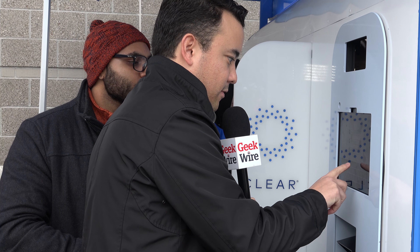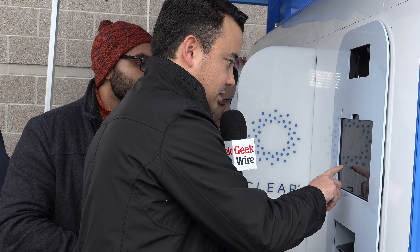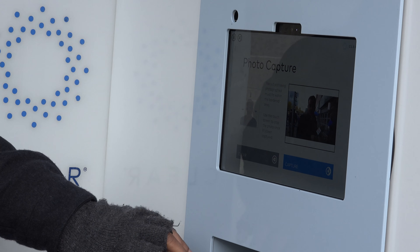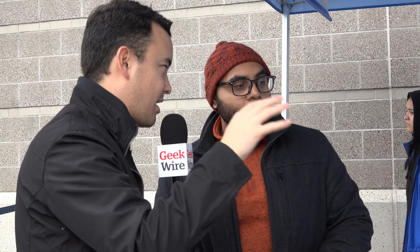I'm putting in my email and my phone number. I've already had my fingerprints scanned and my ID checked. Next we're gonna take a photo — the camera's right here. And now I've basically signed up for Clear here at CenturyLink Field. I've scanned my fingerprints, loaded my ID, and made an account on Clear.